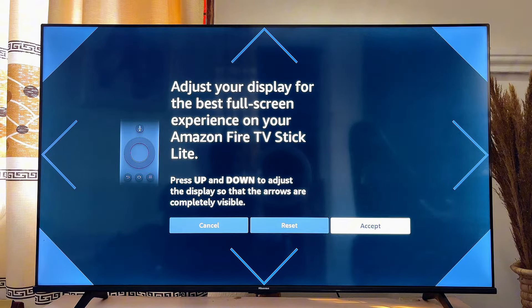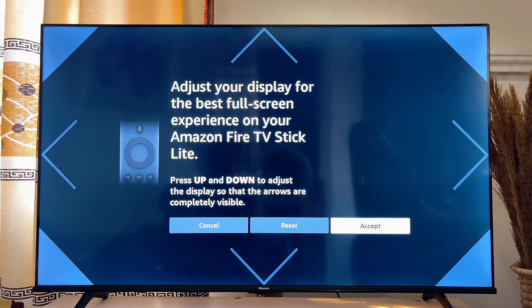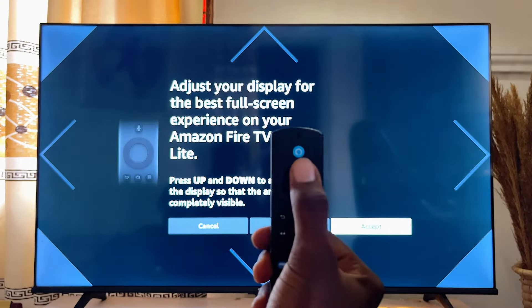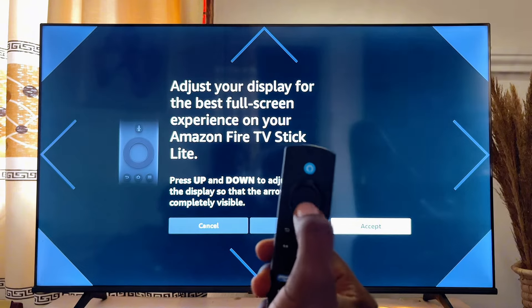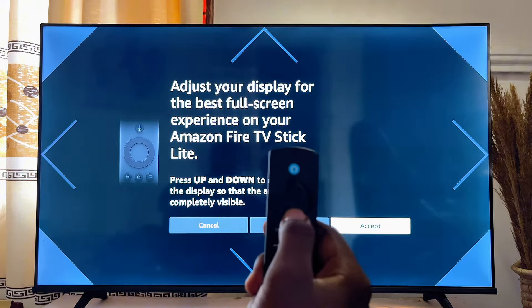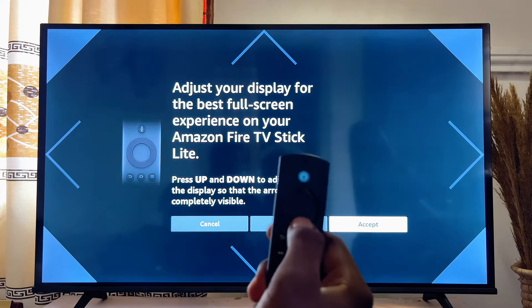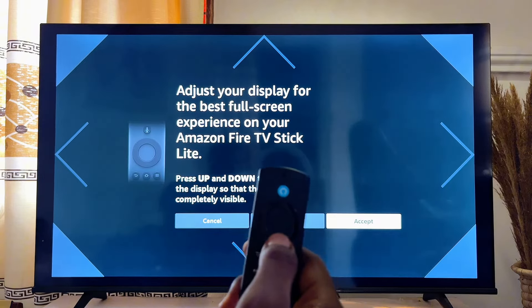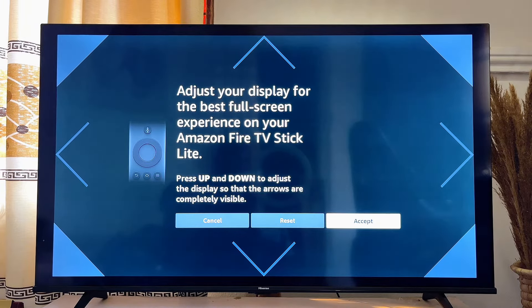From here you can adjust the screen size of your Fire TV Stick to full screen, or you can also shrink the screen size. Using your remote control, use the up and down buttons to either increase or reduce the screen size. If you press the down button, you can see the Fire TV Stick screen size shrinking — the screen is actually reducing.